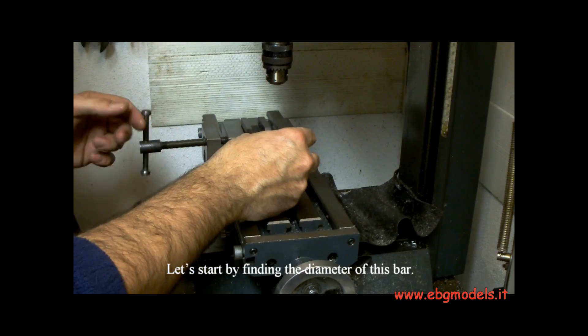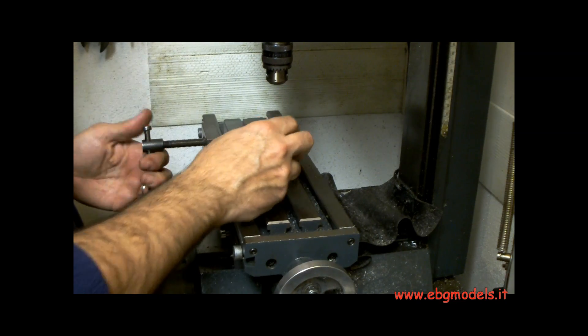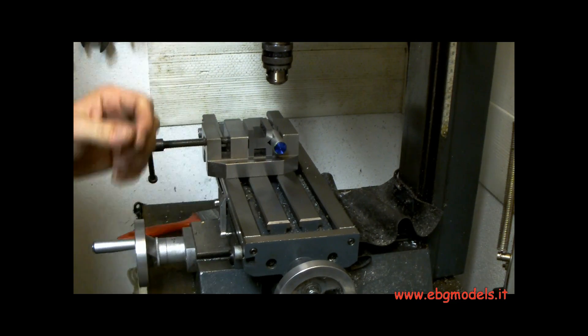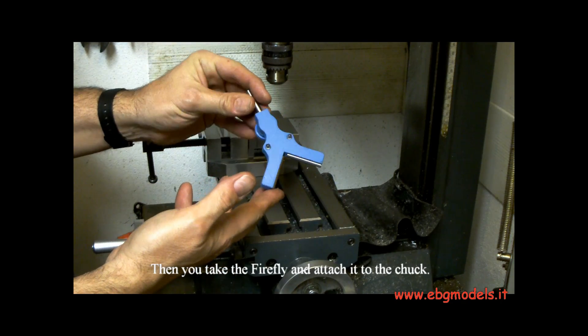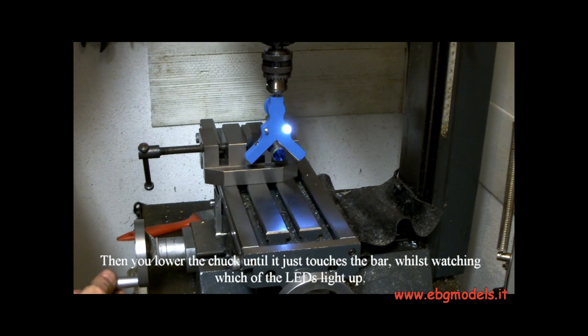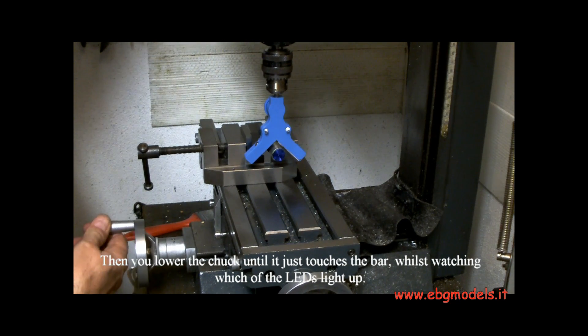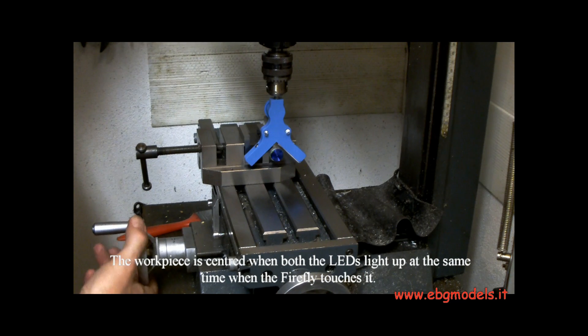Let's start by finding the diameter of this bar. You put it in the vise, then take the Firefly and attach it to the chuck. Then you lower the chuck until it just touches the bar, watching which of the leads light up. You have to keep going until both leads light up. The workpiece is centered when both leads light up at the same time when the Firefly touches it.